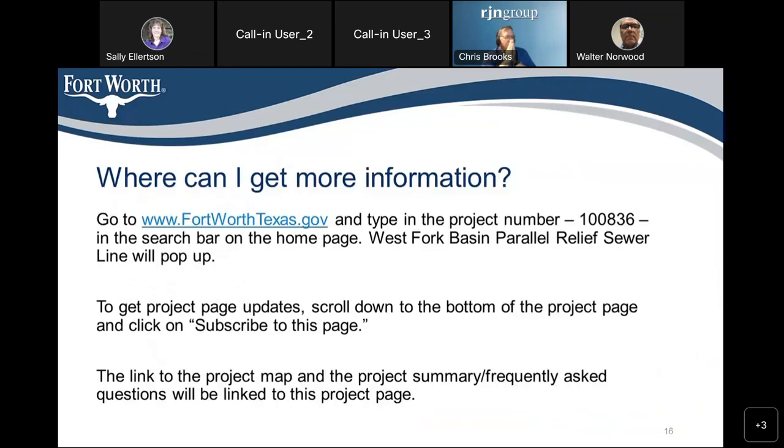If you want to get more information about this project, you can go to www.fortworthtexas.gov — Fort Worth Texas is all spelled out. Type in the project number 100836 in the search bar on the home page and the Westport Basin parallel relief sewer line should pop up. To get project updates, scroll down to the bottom of the project page and click on 'Subscribe to this page.' There's also a link to the project map and the project summary frequently asked questions on that page.